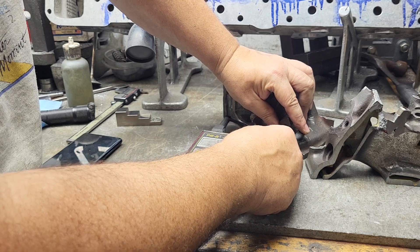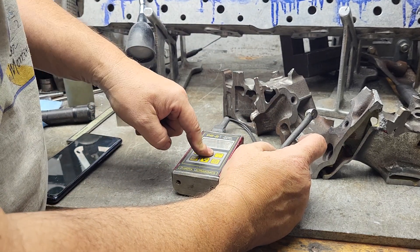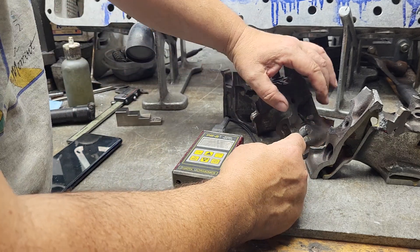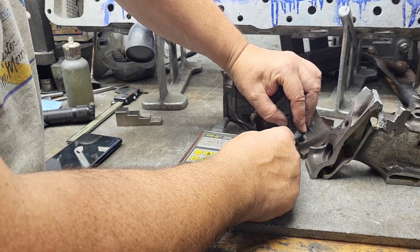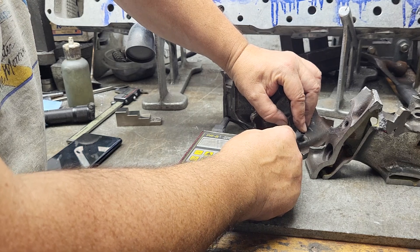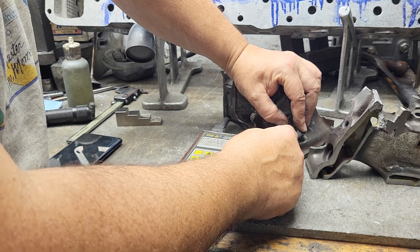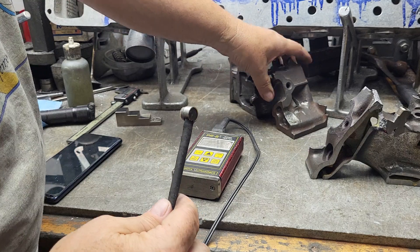I actually like to have this on scan mode. Scan mode has different electronics inside and it takes multiple readings, which makes it easier to scan. We're right at 0.102 — I don't think we can get much tighter than that as far as calibration goes.